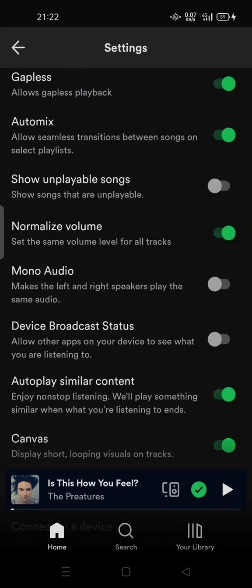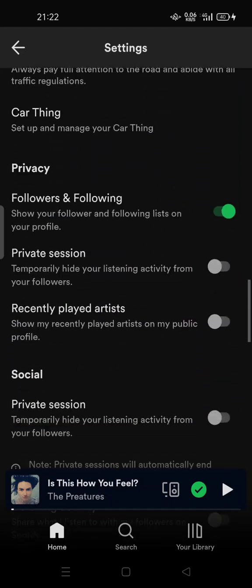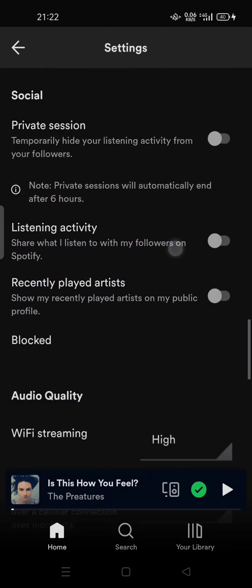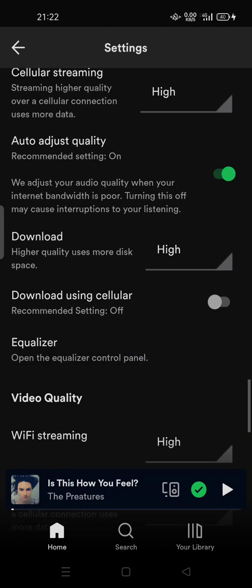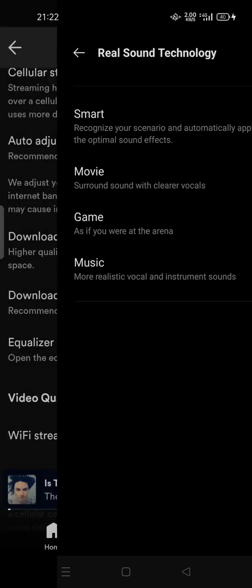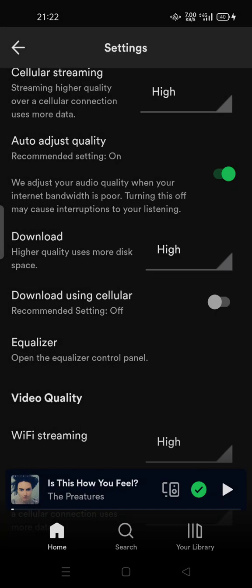You can turn Normalize Volume off. If you want to improve the audio further, you can try playing around with the equalizer setting, which is below this one. Try enabling it and adjusting the equalizer on your Android phone instead of using Normalize Volume.